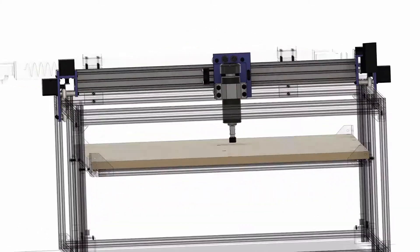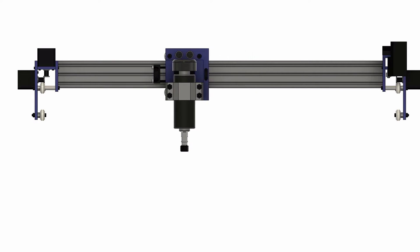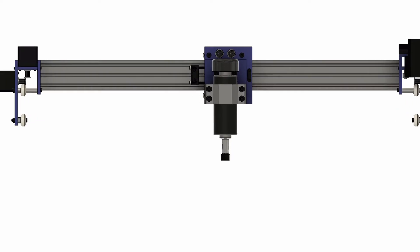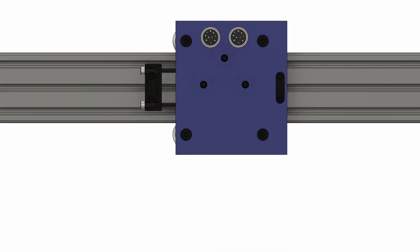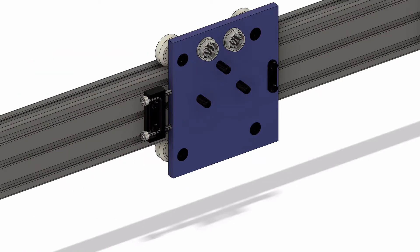So with the Y gantry done, let's take a look at the X gantry. This will hold the three different tools and moves along the length of the Y gantry rail in the X direction. This movement is achieved with a belt that is attached to either side of the gantry. It's driven by the stepper motor and redirected by the idler pulley that are both attached to the Y gantry sub-assemblies. This allows the belt to be tucked into the T-slots on the aluminum extrusion and behind the X gantry.